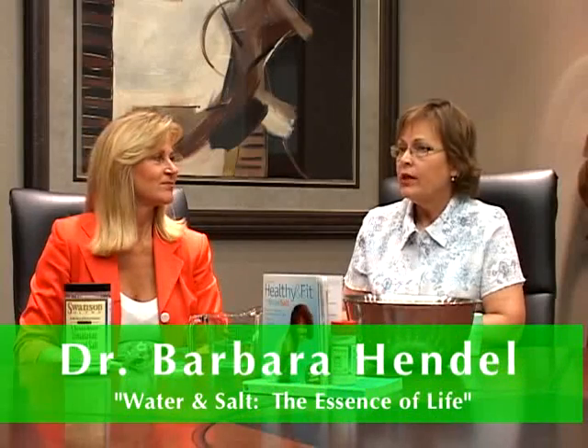Hi, I'm Raina Morgan with Eye Health 2. We're visiting with Dr. Barbara Hendel. We're making a 1% Soleil solution for nasal health, for eye health, and for throat health. So doctor, would you show us how we put this together?